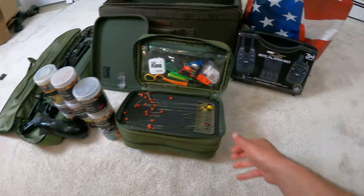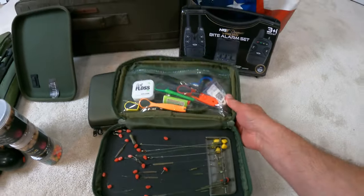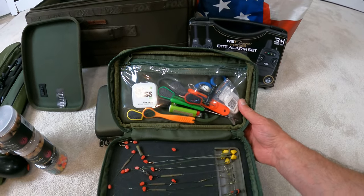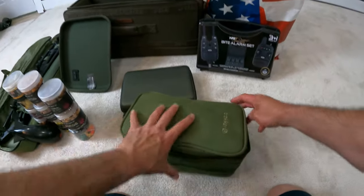On to the next little tackle box — this is my rig wallet. You can see all the rigs there. These are all the tools I need: my baiting needles, bait floss, scissors — everything I need is right in this little section. So we zip this up.